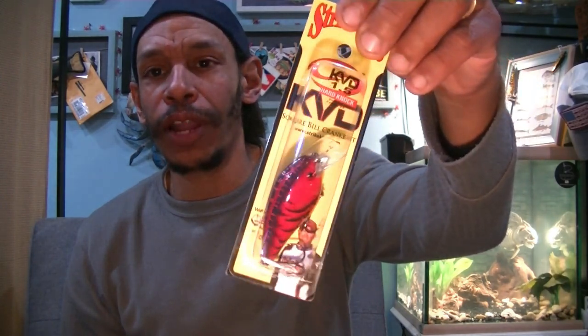And I love hard knockers. I got myself a Red Delta Craw in the KVD Hard Knocker. Again, cold water — that single thud, like a two-tap or single knocker. These things have always been successful for me. Delta Craw is definitely a good color. Any red profile, craw pattern or not — red is a great color for me in cold water.